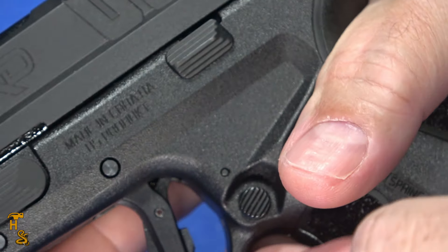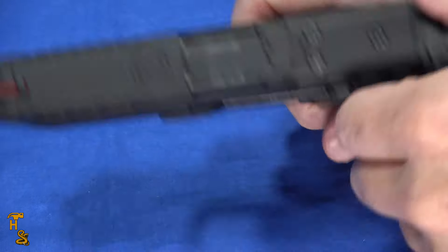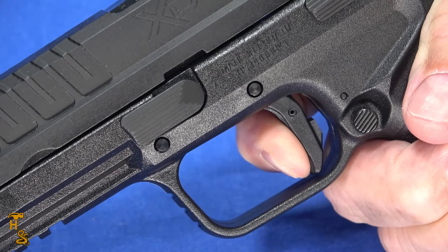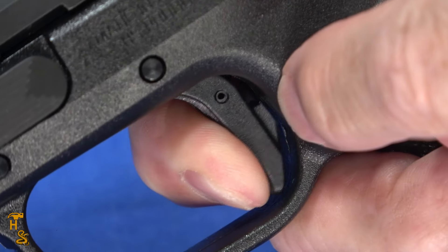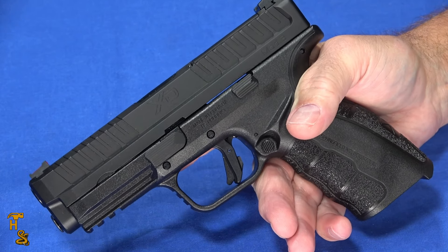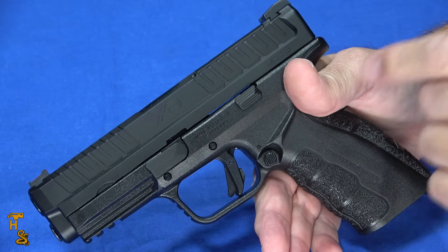Overall the gun is easy to shoot well, and the trigger does its part in making that easy. It has a nice crisp break, and it's a light break too. The reset goes all the way out with a little bit of travel take-up to get back on the reset, but the overall travel is short enough that it's still a reasonably good reset. And you'll notice a little protrusion at the back of the trigger that acts as an over-travel stop. Overall it's a well-designed trigger — not quite as refined as the one on the XDMs, since the M stands for match. But for any gun, it's a good trigger. And for a gun at this price point with an MSRP of $325, it's actually one of the better triggers I've seen in this price range.